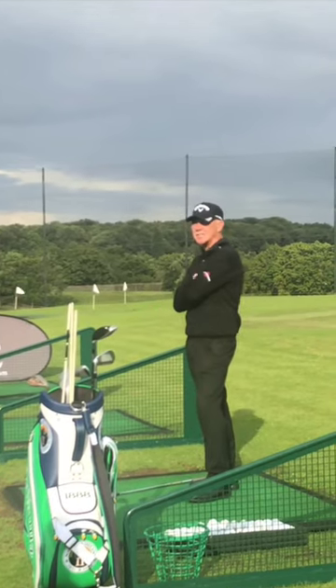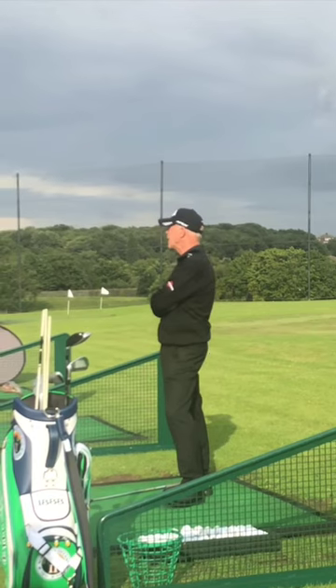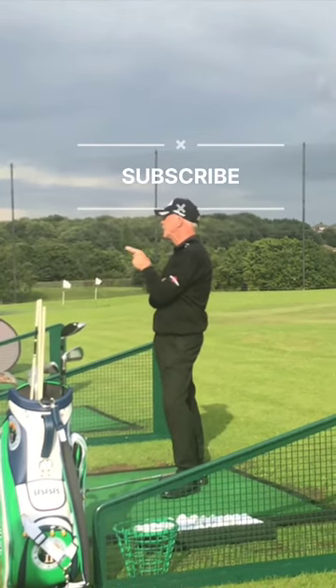So the ball really just gets in the way of the movement. What we've got to do is find out what movement is going to give us that consistency and control.